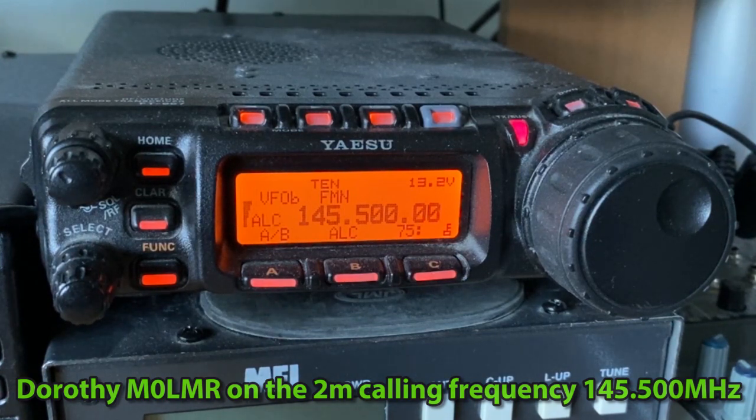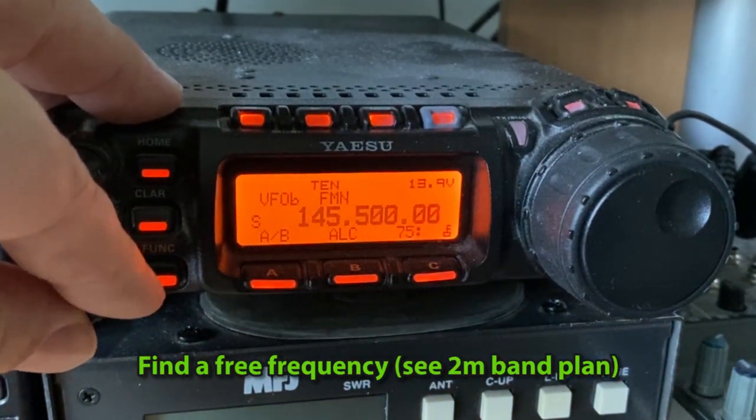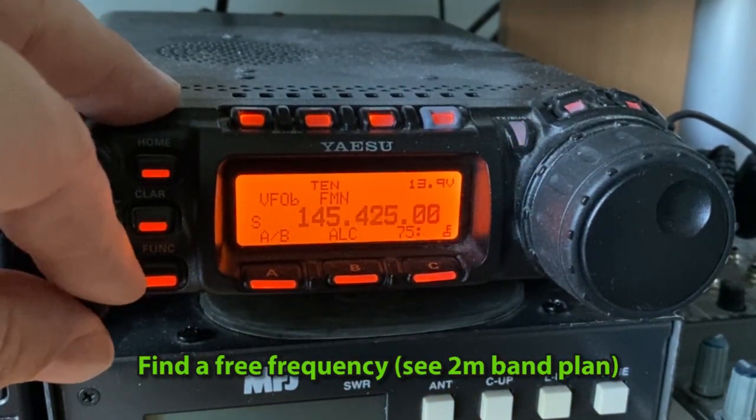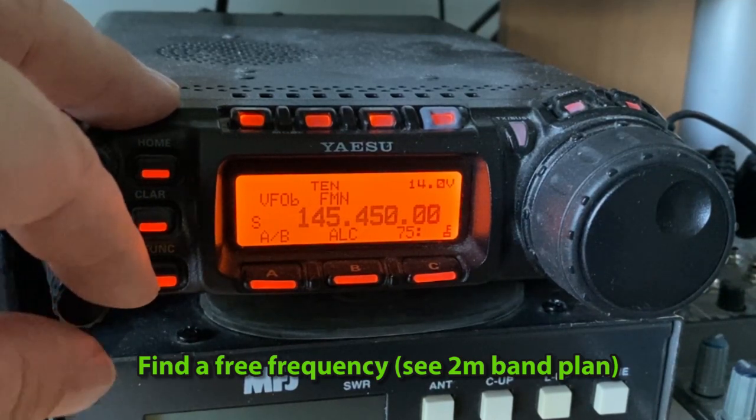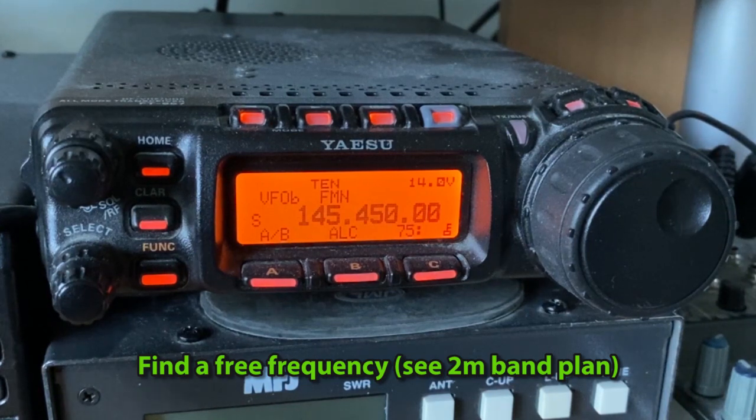M0LMR from M0PSX, good afternoon, stand by a sec, I'll find a free frequency. Okay, so I'm going to choose a frequency — I'm going to try 145.450, that sounds free, but I'm going to ask if anyone is using that channel. M0PSX: is the frequency in use please?